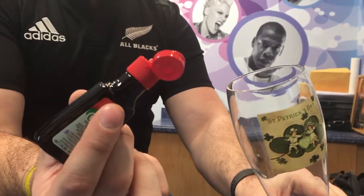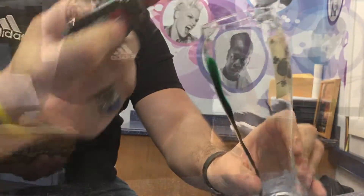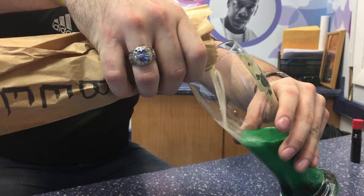Step one: three to five drops of green dye and one beer — must be 21 or older. Now that you've got your green beer, step three: drink responsibly.